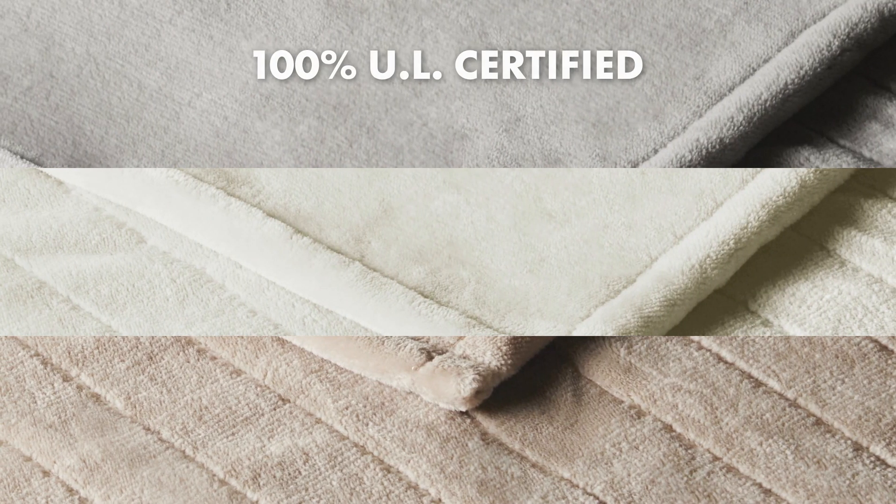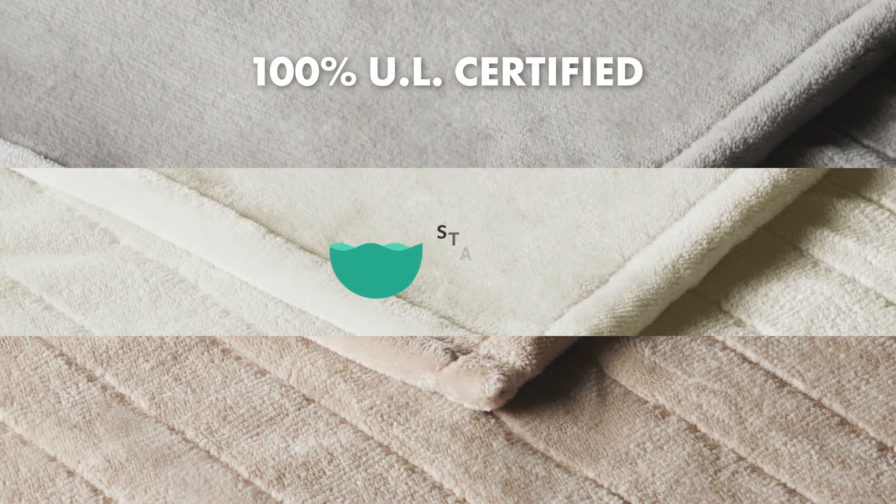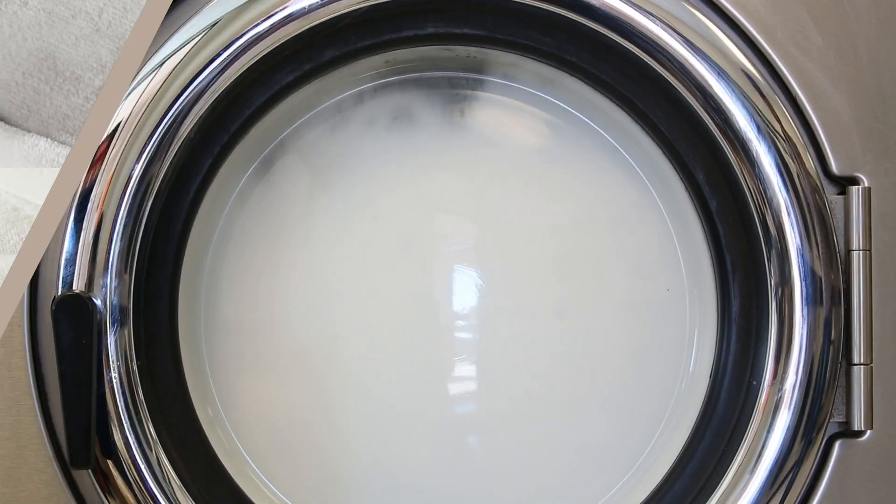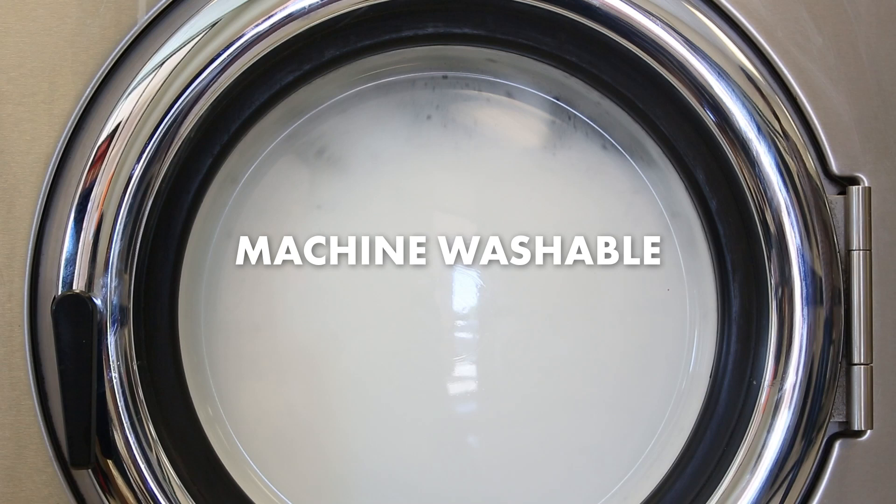The blanket is 100% UL certified, Oeko-Tex certified, and has a 5-year limited warranty. The blanket is machine washable for easy care.